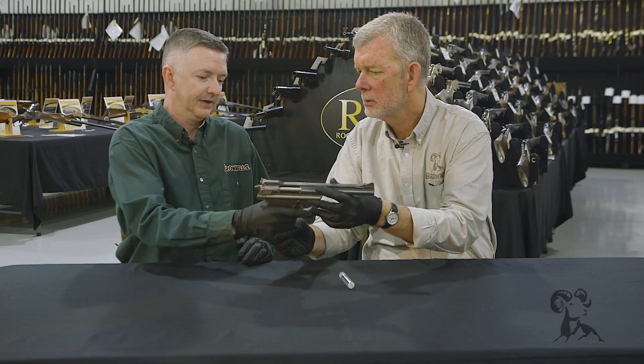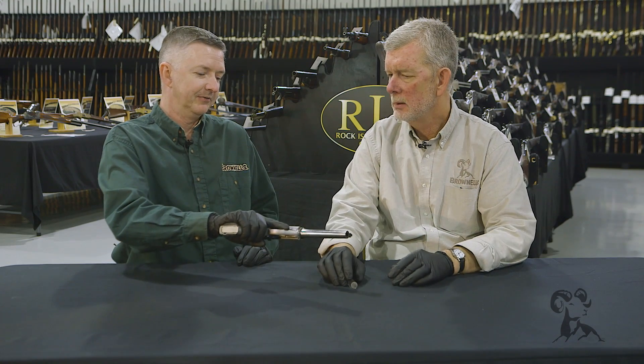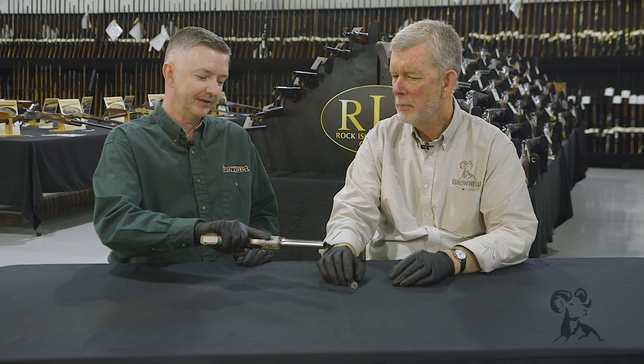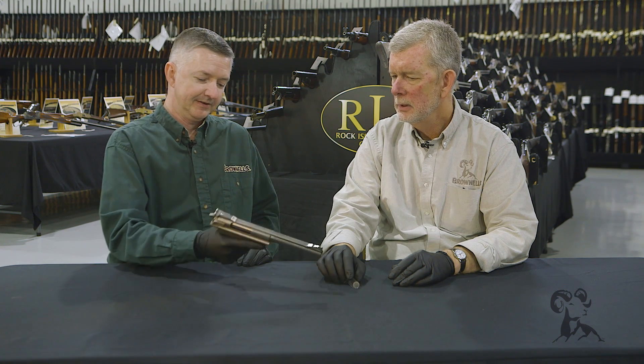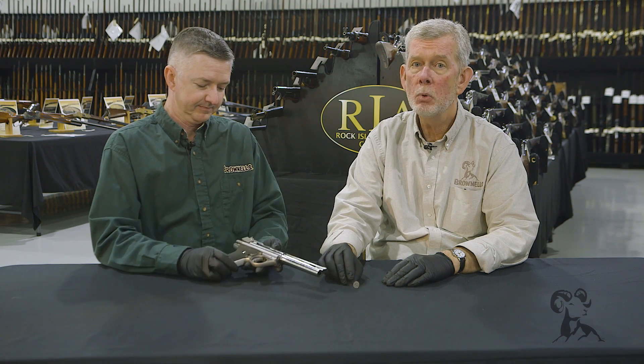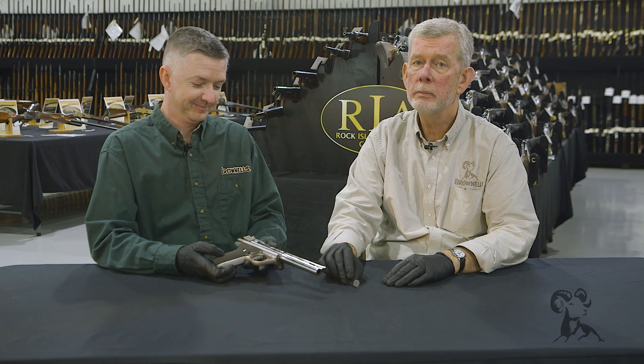What do you think this thing weighs? I'd say a good three, three and a half pounds. That's a whole lot of gun — close to four pounds loaded. And it's a full power 44 Magnum, so it'll take spots off the walls or walls off the spots. It'll do the business.